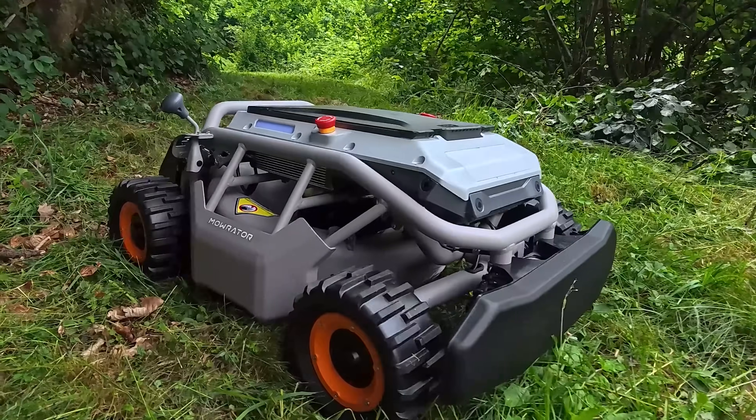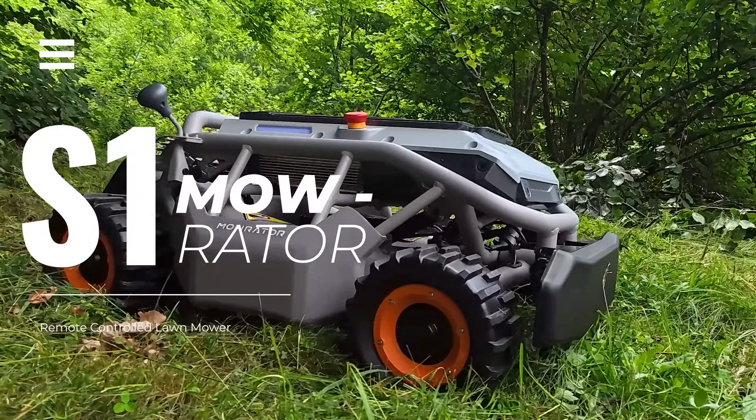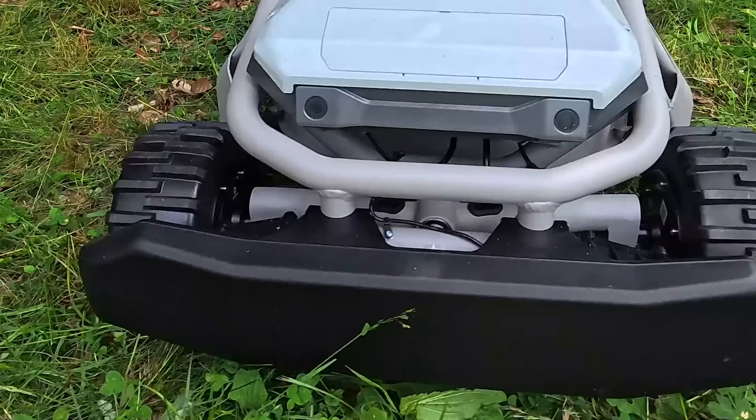This is the Morator S1, a 4WD remote-controlled lawn mower designed for steep slopes and rough terrain. Today I'm putting it to the test in real off-grid conditions.